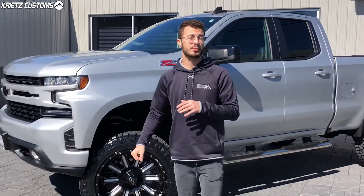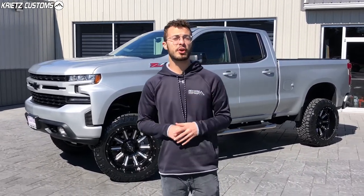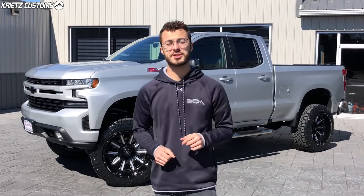If you guys are interested in lifting your truck like this, we can definitely do that for you. You can also see more specs and photos about it, and get your build started on our website by using the link in the description. If you guys have any other questions, make sure you give us a call at 301-694-4642.